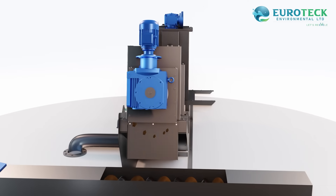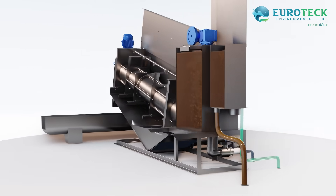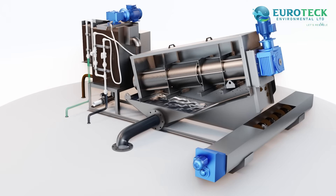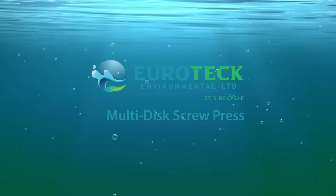Step five: the end plate creates additional pressure from the outlet side, resulting in drier sludge — up to 25 percent solids — and the sludge cake is released from the sludge cake outlet. The Eurotex multi-disc screw press is not just a machine; it's a revolution in efficient, environmentally friendly sludge management. It reduces your environmental impact, requires less manpower, and operates with remarkable efficiency. Contact us today to experience the transformative power of our sludge dewatering machine.